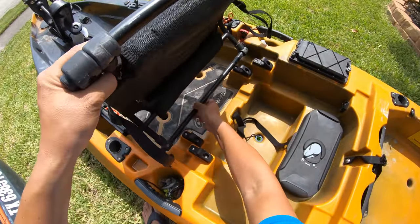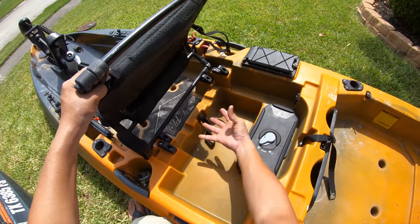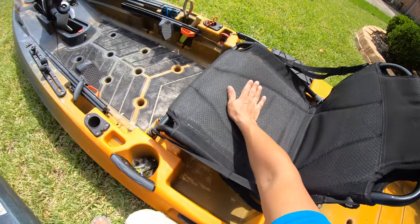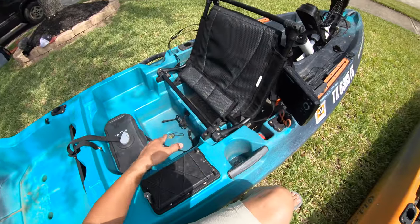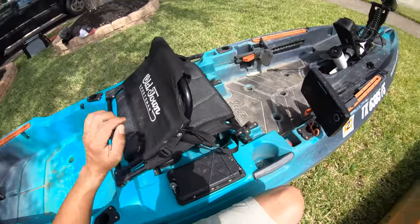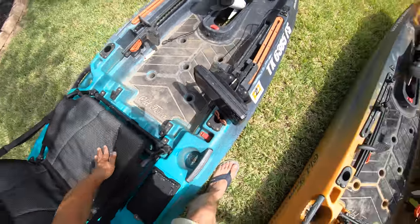Another thing with the seating positions on both kayaks: on the low seating position, whenever you have the battery inside the battery tray, the top of it pokes up. I'm only 180 pounds and I can feel that battery tray on both kayaks in the low seating position. That's something we had mentioned when testing the kayaks out, but yeah, it didn't get fixed.